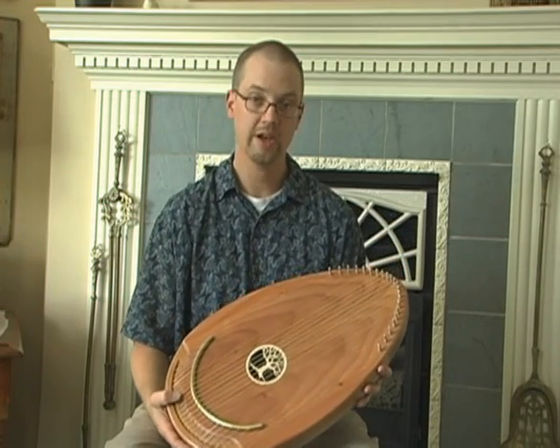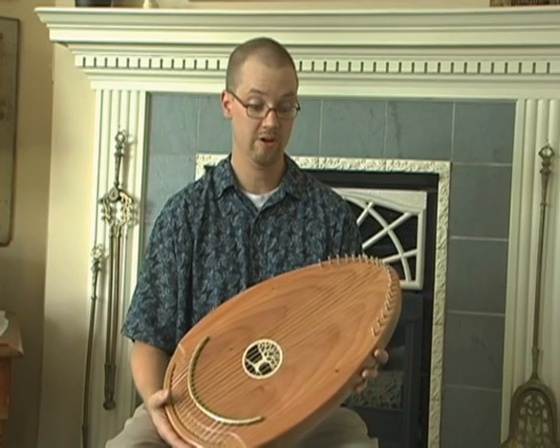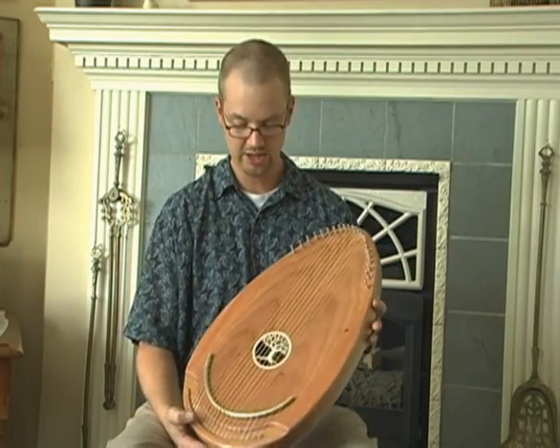So with those kind of parameters as a guide, it was fun to just start sketching out some ideas, ripping them up, throwing them away, and sketching out another, until finally this egg shape appeared.